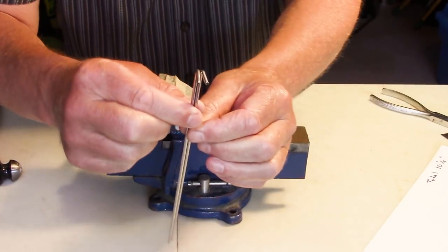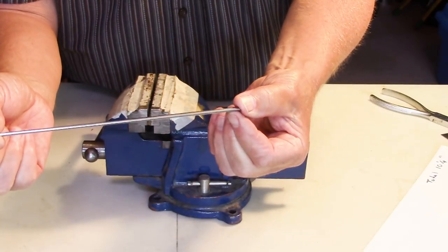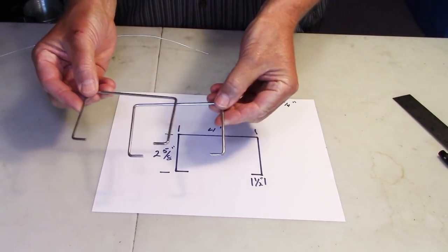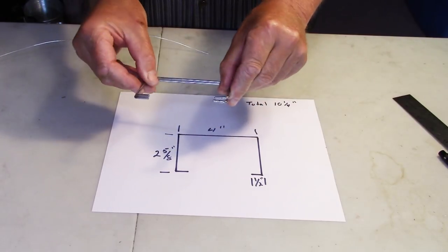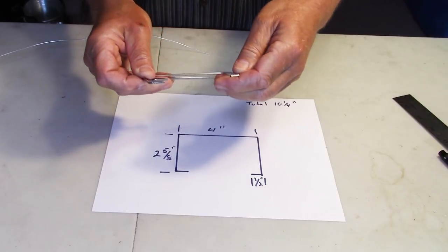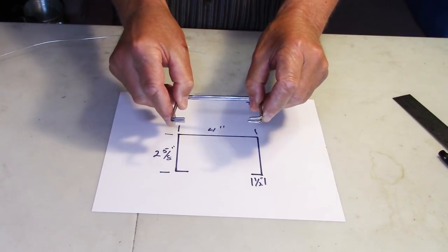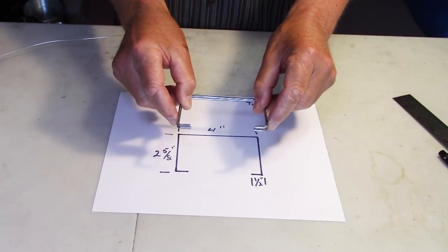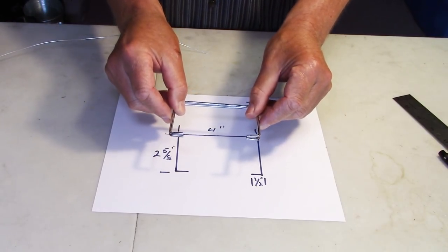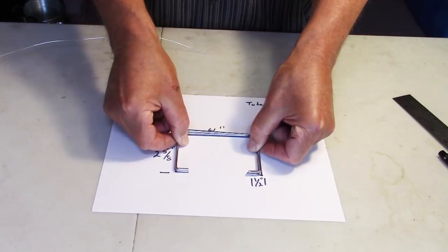I could have used two sturdy pliers instead of the vise — it's more work but very doable. After bending all the legs into final shape, the two bars didn't come out perfect but pretty close. The nice thing about this material is you can tweak bends by hand after the fact. When using it on uneven ground, slight misalignment won't matter much. They fit pretty well right on top of my drawing, which is exactly what I was looking for.